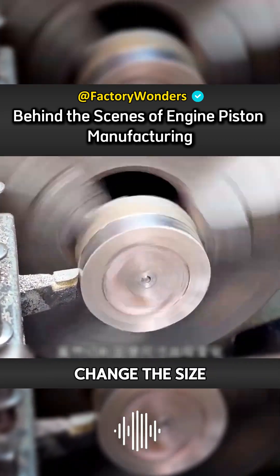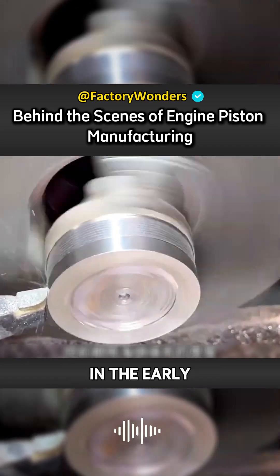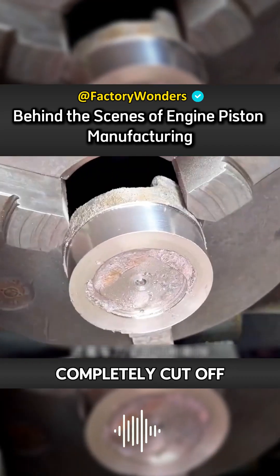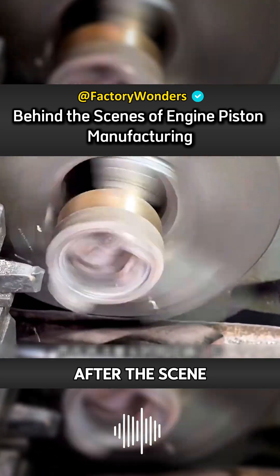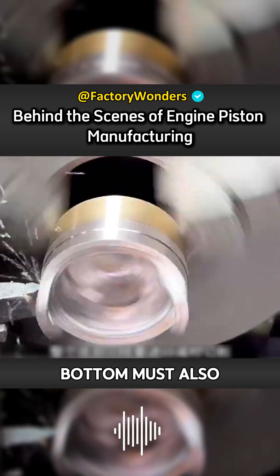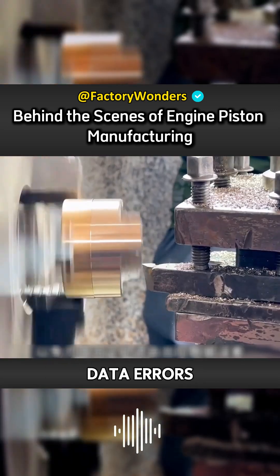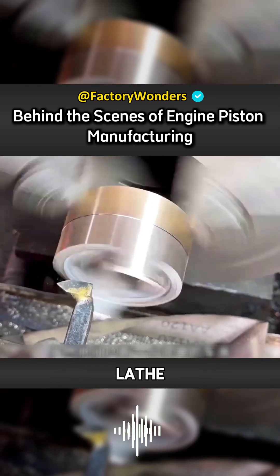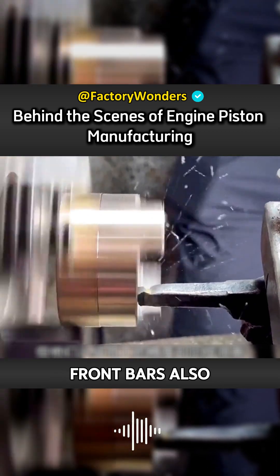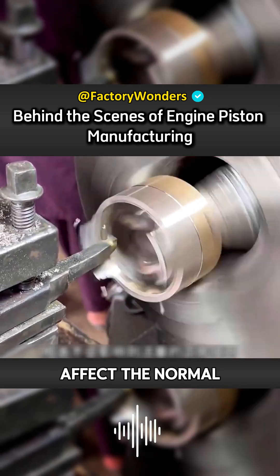However, cutting will change the size. The thickness of the sponge filling applied in the early stage needs to be completely cut off by the lathe. Only in this way can the piston be restored to its original size. After the dimensions are confirmed, the entire bottom must also be cut. There will be data errors at the fixing of the claw plate. Although they only have a simple lathe, the accuracy of their machining is also very high, and it will not affect the normal use of the piston.